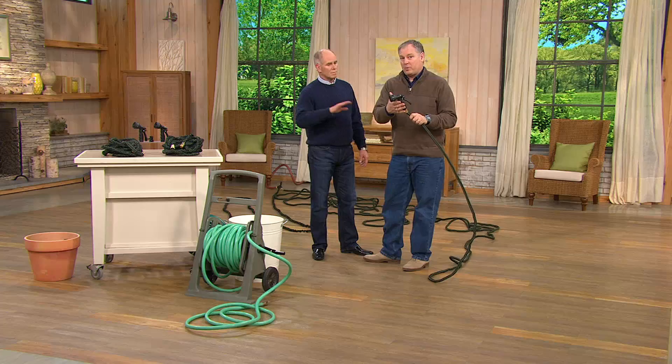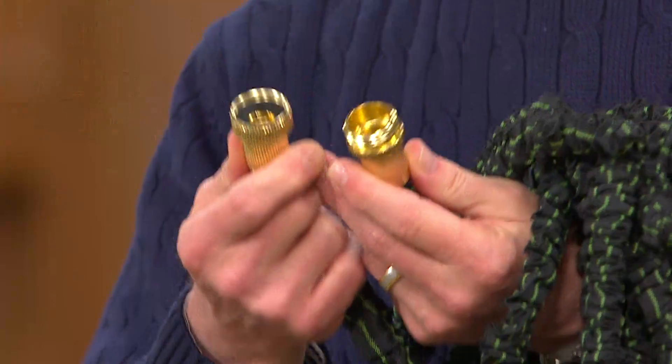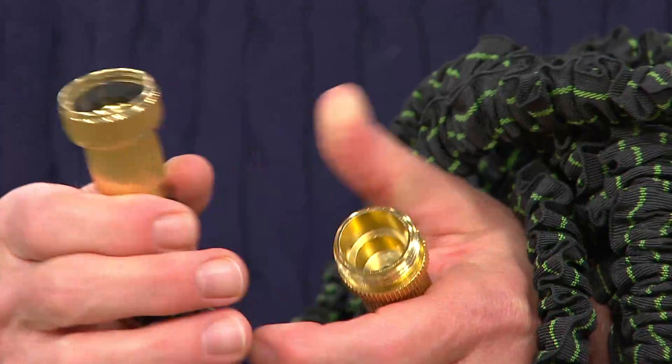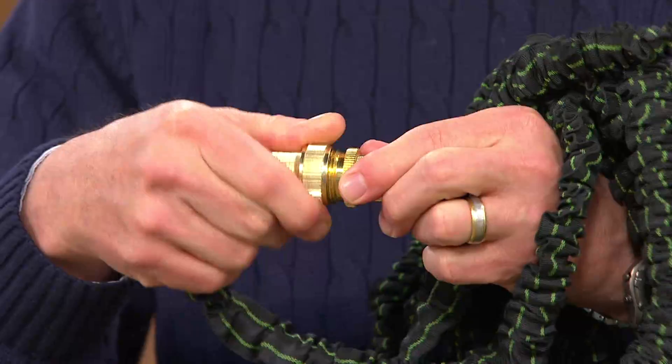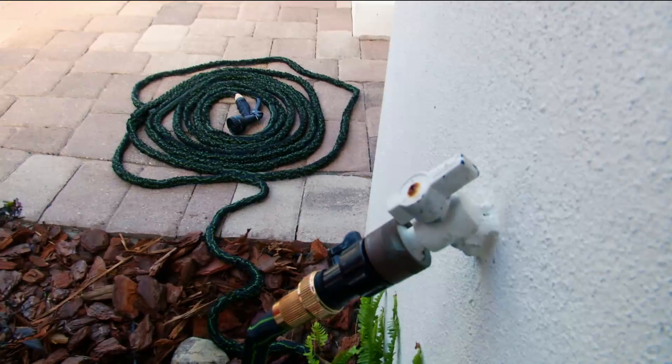A couple of things you need to know: the connectors are the Achilles heel of any garden hose. If these are pot metal — which is usually the case with inexpensive hoses — it doesn't take much to round them out. You can squish them very easily by accidentally stepping on them. These are brass. They are solid. You're not going to crush those. So whether you're connecting two hoses together to get 200 feet, or using one hose in the backyard and one in the front, at $46.12 this is a great price tag.